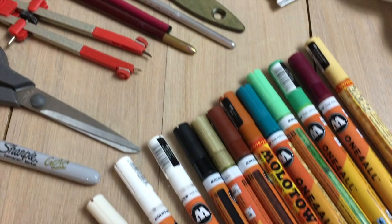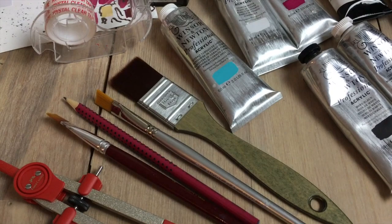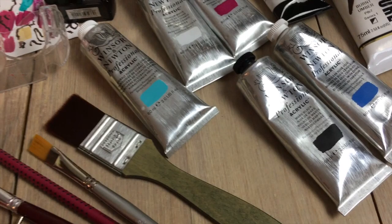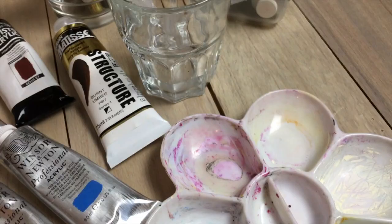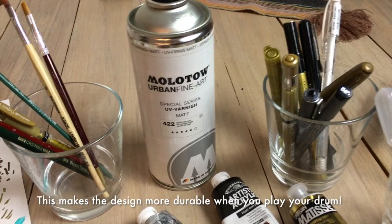If you work with acrylic paint, you're also going to need a brush. For painting the rim of the drum, you'll definitely need a brush — a big one is good, but you can also use a smaller one, it'll just take longer. You'll also want something to put your paint in. All of these paints need to be diluted with water, so I use a little squeezer and add just a few drops of water to dilute it slightly.